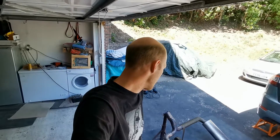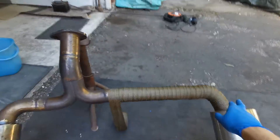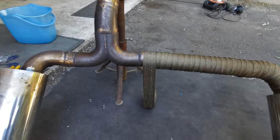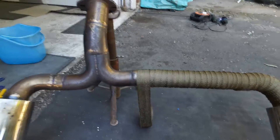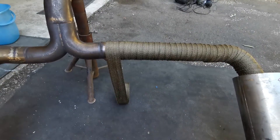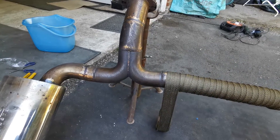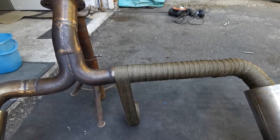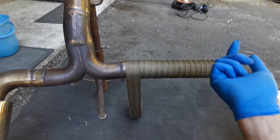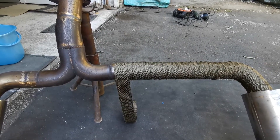I've got a little dilemma here. I ordered 50 foot by 2 inch of this wrap, but if I wrap the whole back piece I'm not going to have enough. My original plan was just to wrap the section that goes by the diff, but I wasn't sure if it was going to look a bit weird. I'm already starting to get itchy from it. I'm going to jump online and see if I can order another roll.